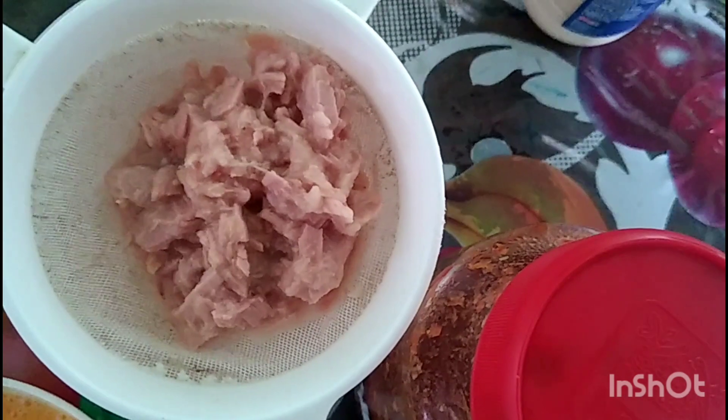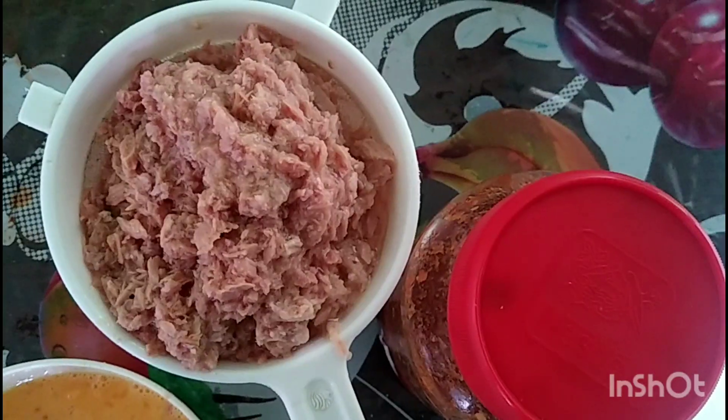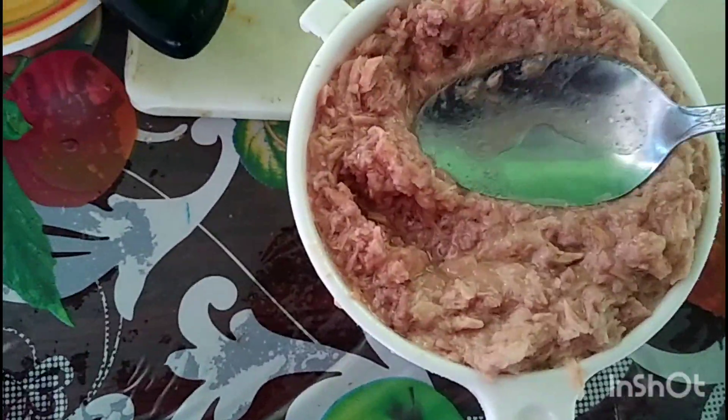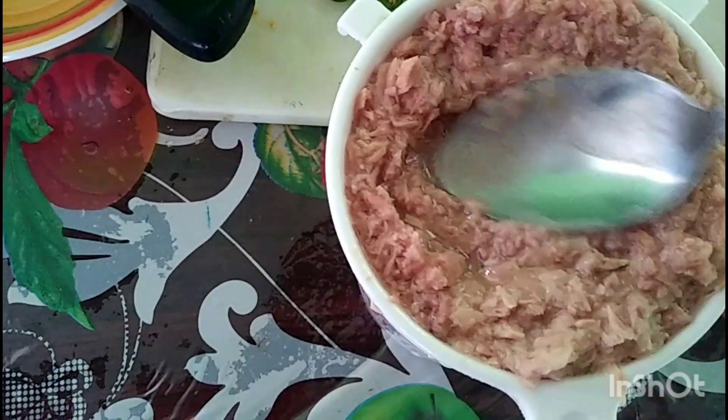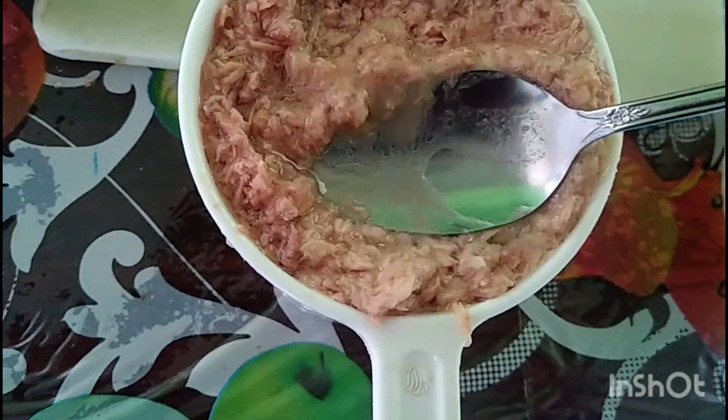Ahí ya lo voy a empezar a colar, para que al momento de guisarlo la agüita no se vaya junto con el atún. Por eso lo cuelo en este sedazo o colador, como ustedes lo conozcan. Y aquí le vamos a dar con una cucharita para que todo el agüita se escurra hacia abajo.